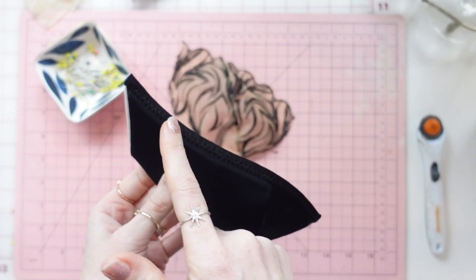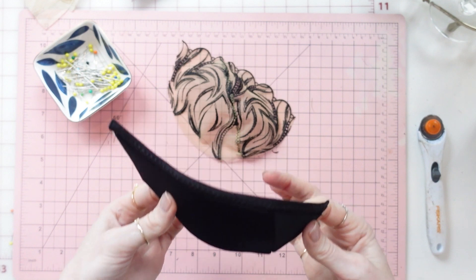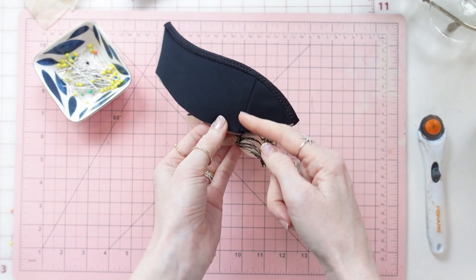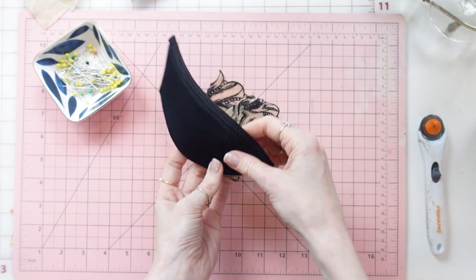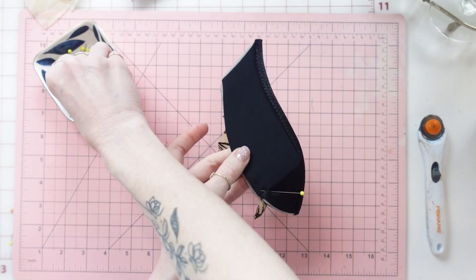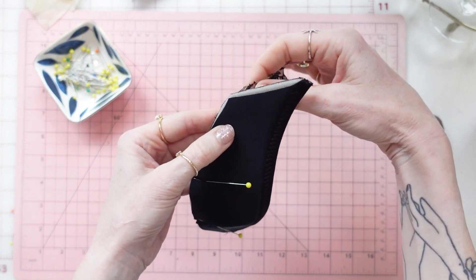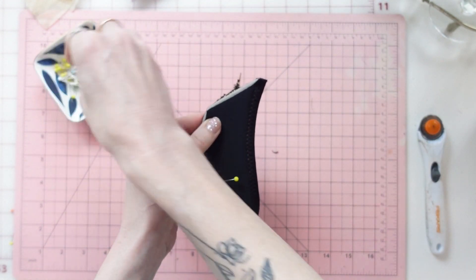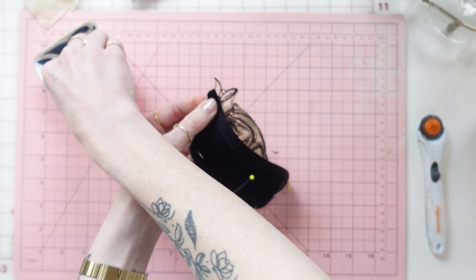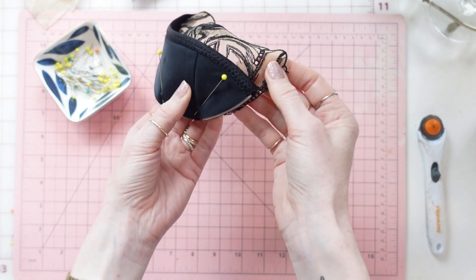The fold over elastic is now along the top edge of the polylaminate foam bra cup. We're going to lay the polylaminate foam bra cup over the lace bra cup. I like to align the seam on the polylaminate foam cup with the seam on the lace cup — pin that first, then pin it to one side, and then pin it to the other side.